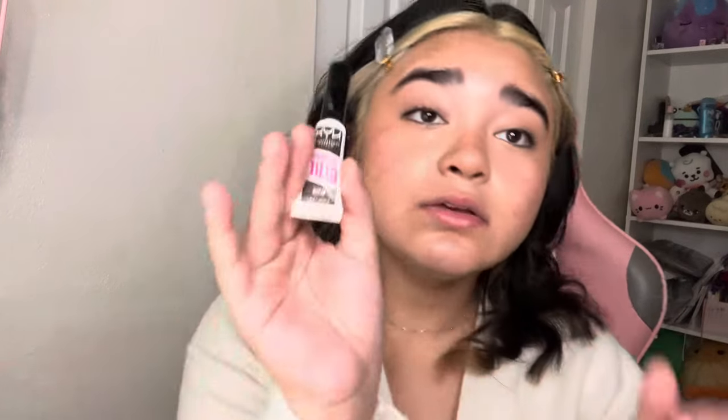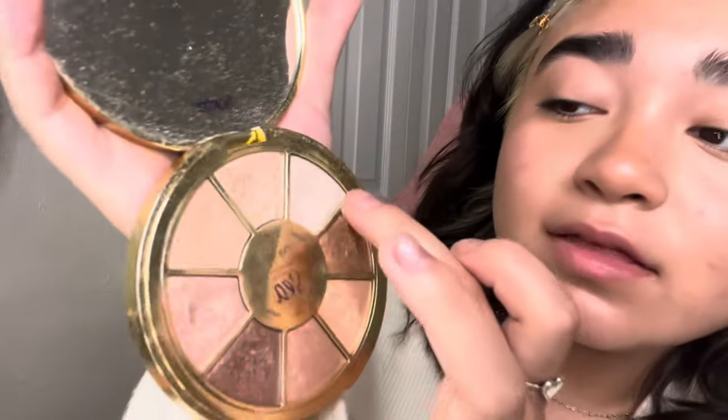I use the NYX brow glue to brush my hairs the way that they grow, and that's how I do it. I use the Tarte palette — I think this is the Rainforest of the Sea Volume 3 palette — and I use this shade right here which is the shade Treasure. Look how bright that is!